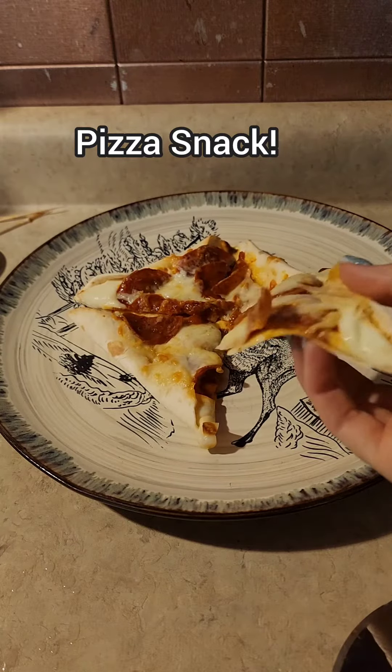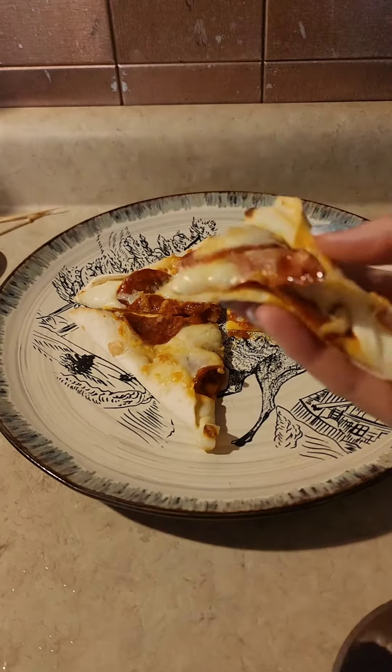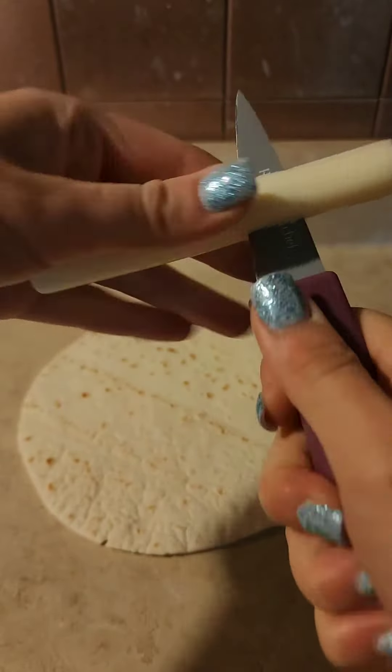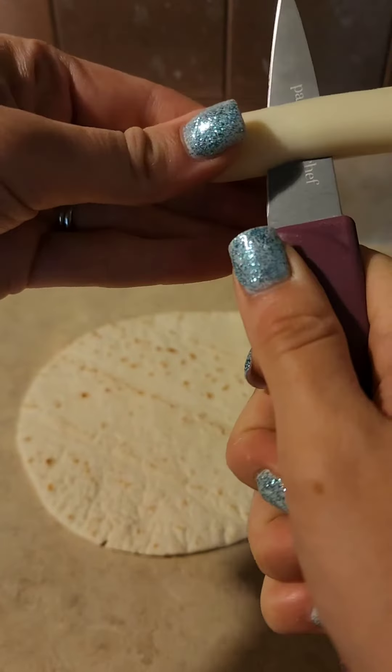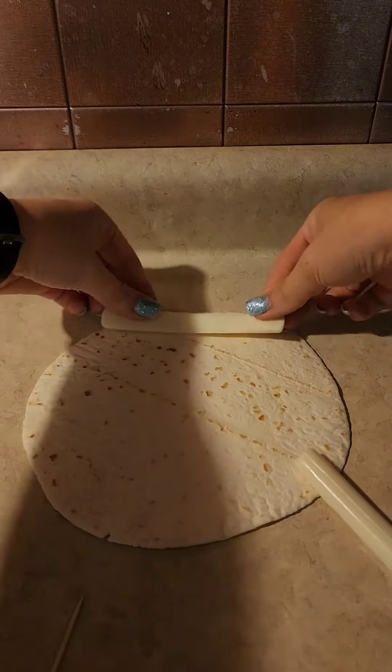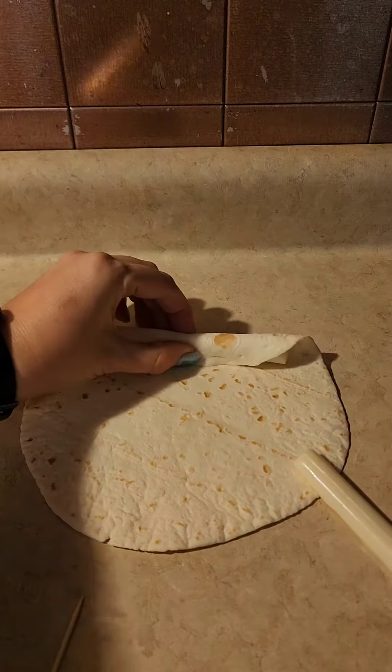This is a quick and easy pizza snack, or you can even make this a meal. The first thing you're going to use is a tortilla — I use the Carb Balance. You can use whatever you want. The original recipe had four pieces of mozzarella cheese, but I decided to cut them in half just because I'm calorie monitoring, but if you want to use a whole cheese stick, go right ahead.